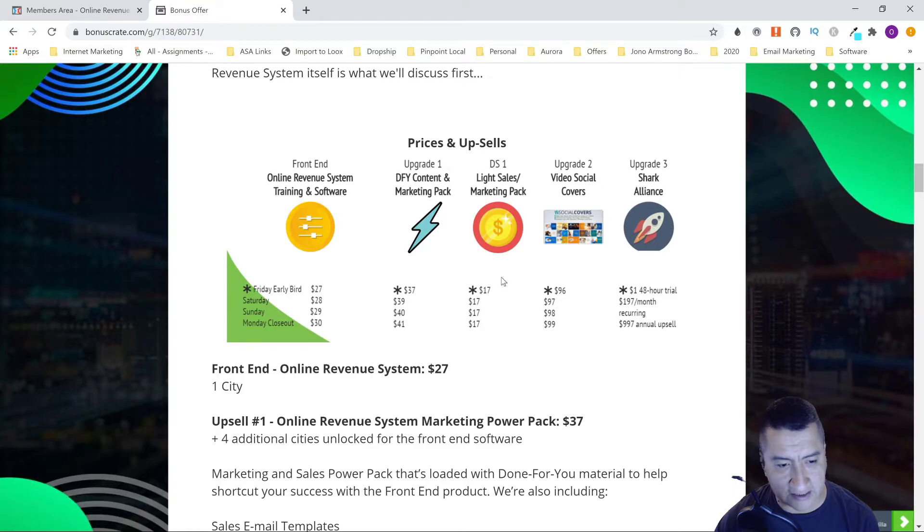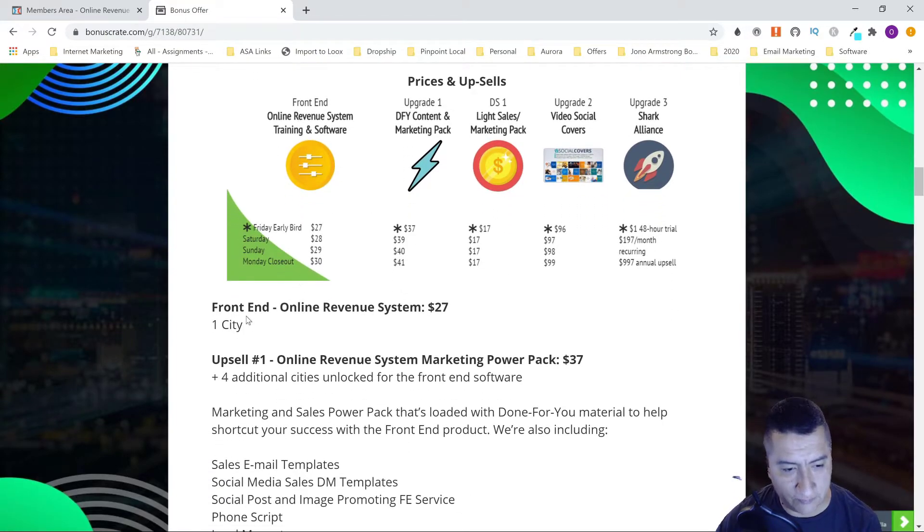Let's go through the prices and upsells. The front end includes everything I showed you — the members area and the software — and lets you work with one city. There are a lot of customers in one city, so you could pick Dallas or somewhere like that. This is going to cost you $27. The price goes up $1 each day: $27 on Friday, $28 Saturday, $29 Sunday, and $30 on Monday for the closeout.